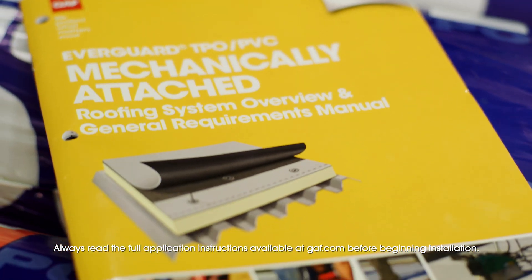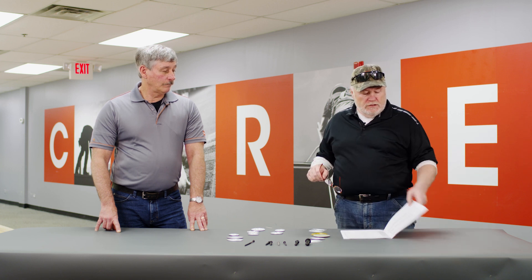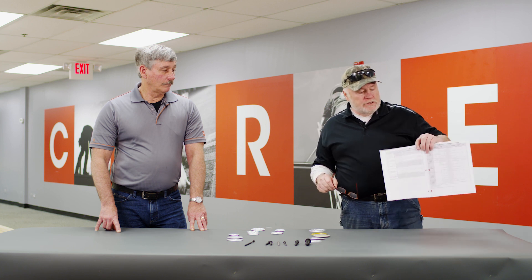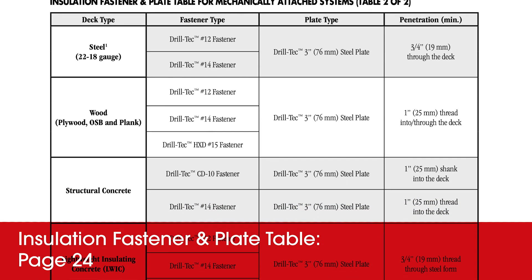I have my book right here. Everything you guys need on plates and fasteners is in our manuals. Be sure you're working with the latest and greatest manual. Today we're using this for the plates and fasteners for insulation.